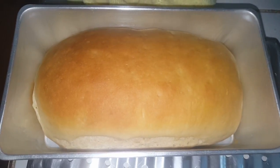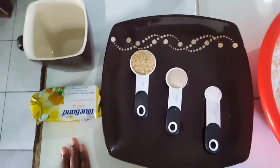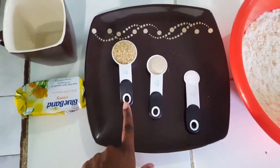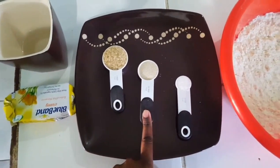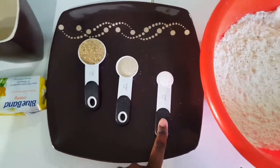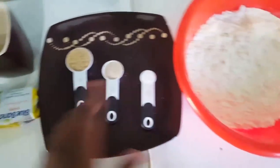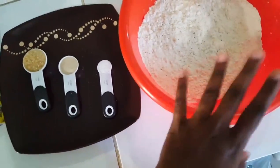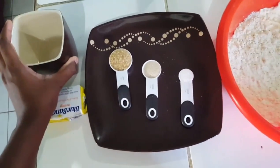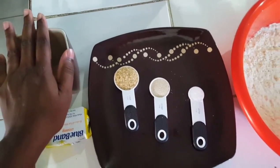The ingredients I'm using are a tablespoon of sugar, half a tablespoon of yeast, and half a teaspoon of salt, as well as some butter and flour. I also have some lukewarm water, which I'll be using to help activate the yeast.